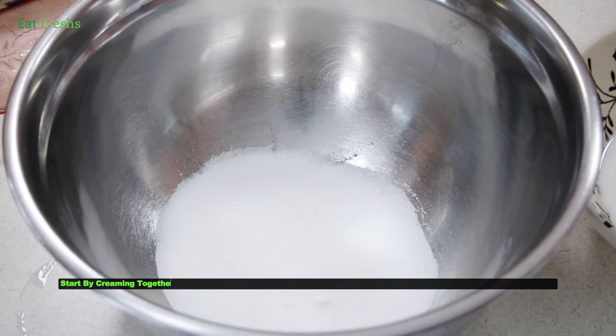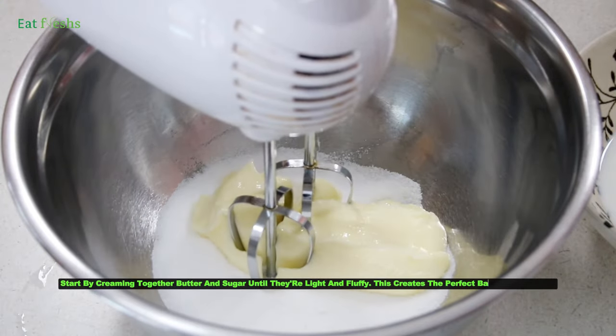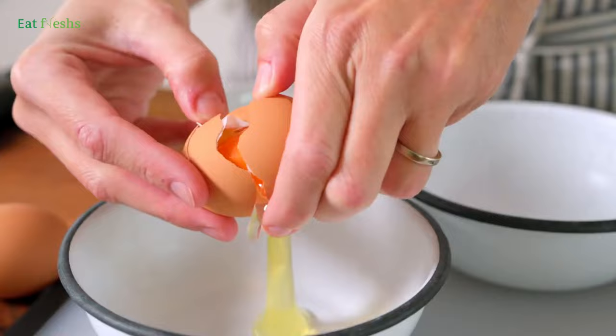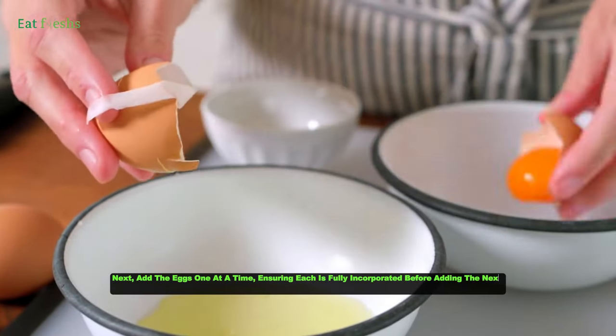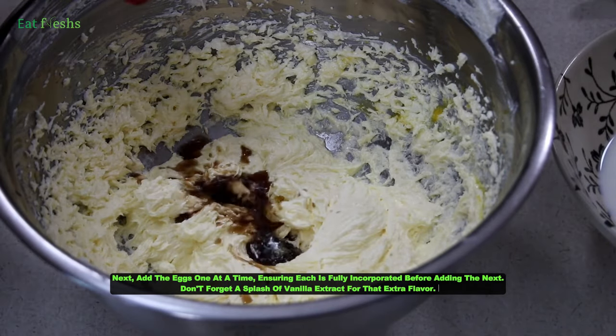Start by creaming together butter and sugar until they're light and fluffy. This creates the perfect base for our cake. Next, add the eggs one at a time, ensuring each is fully incorporated before adding the next. Don't forget a splash of vanilla extract for that extra flavor.